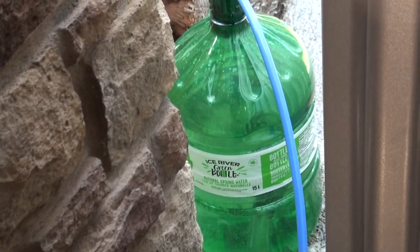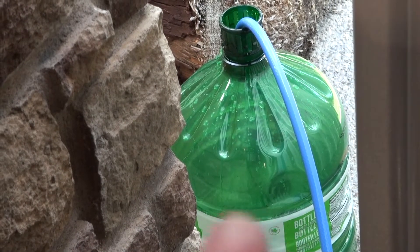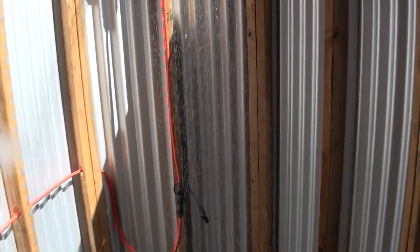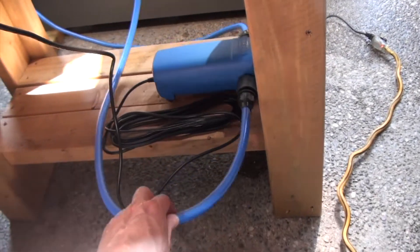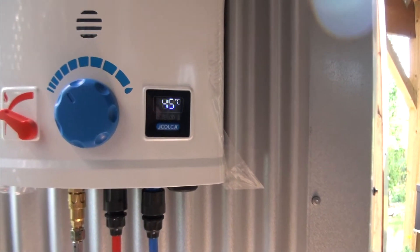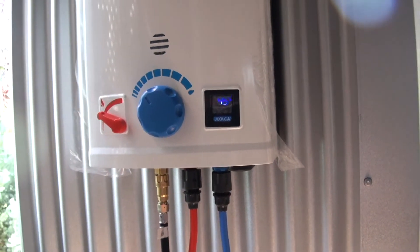You can see the bottle — it hasn't been running very long and it's already down to about the shoulder of the bottle. This is getting pretty hot; I could probably turn the flame down even more. Yeah, that's a nice hot shower. This water pump sounds pretty noisy but it's just because it's on this wood and everything is vibrating. The pump is working really well — holding a nice 45°C from ice-cold tap water filled from the garden hose. That's pretty warm.